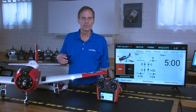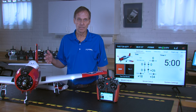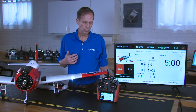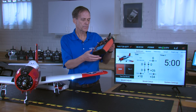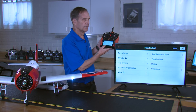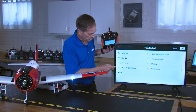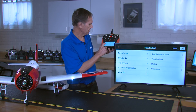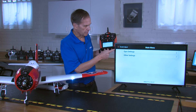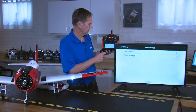To turn on the stability system and access any of the gain functions, we're going to do that through forward programming. On the IX series radio it's under model adjust; on the DX series radio it's in the function list. Access forward programming and the screen will pop up. On the DX series you're going to have two options: gyro settings and other settings.